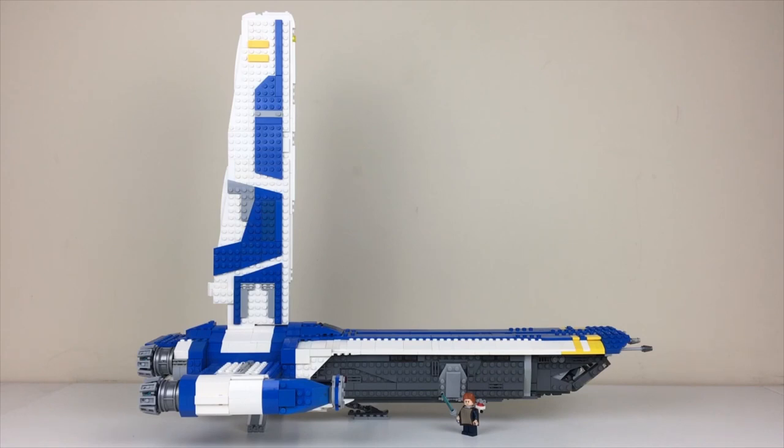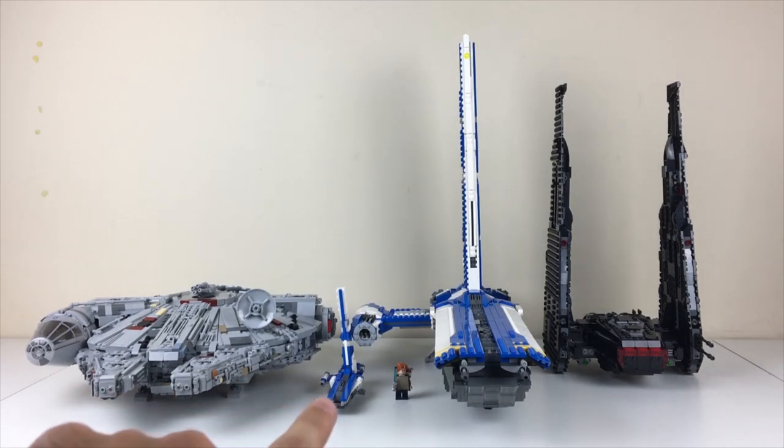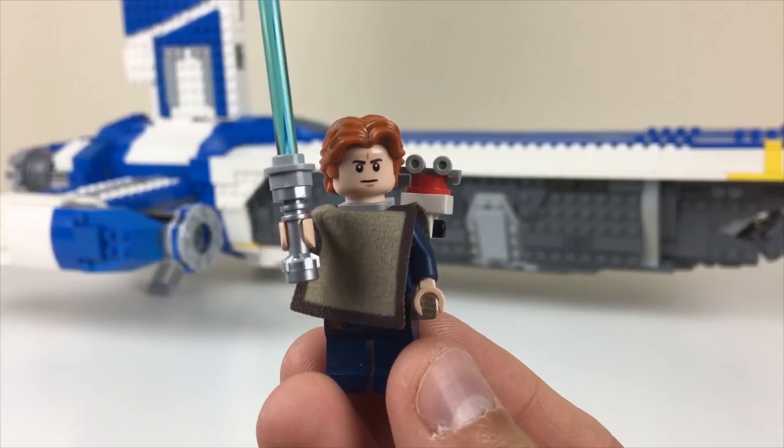This is something I'm going to be translating into instructions that can be purchased. There's a ton of features I want to get through, so let's dive right in. Just before we get into the features, a little scale comparison: on the left is my Millennium Falcon ultimate play-scale MOC, there's the tiny little Stinger Mantis from my micro fleet series, and on the right is an official LEGO Kylo Ren's Shuttle extended to its full height.